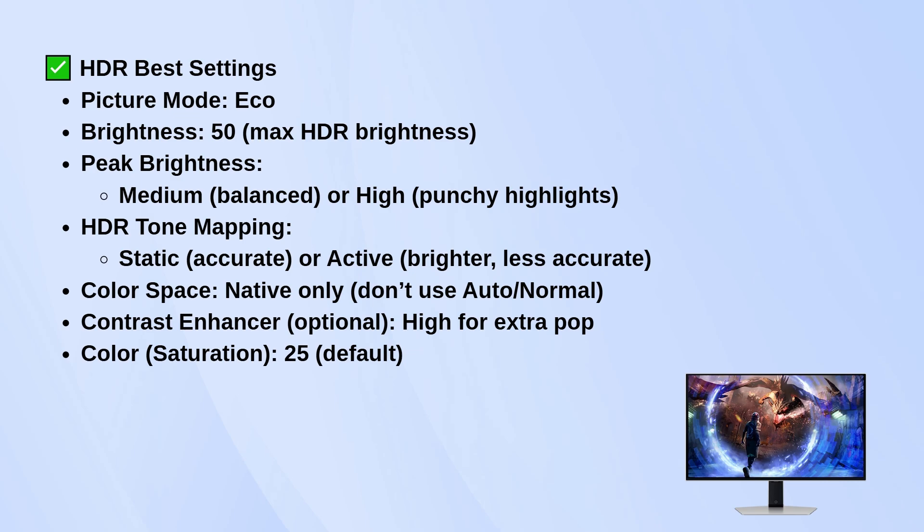If you want extra pop for movies or games, you can turn on Contrast Enhancer to High. Color Saturation should be left at the default 25.